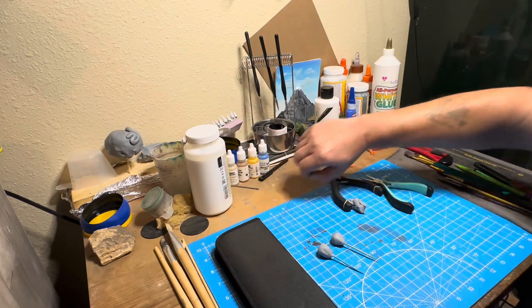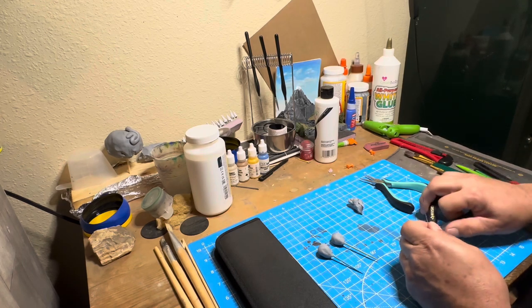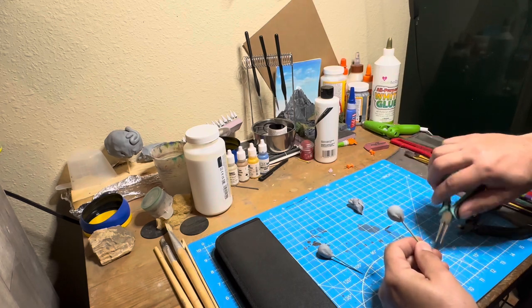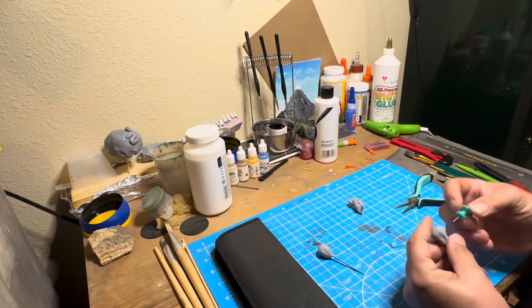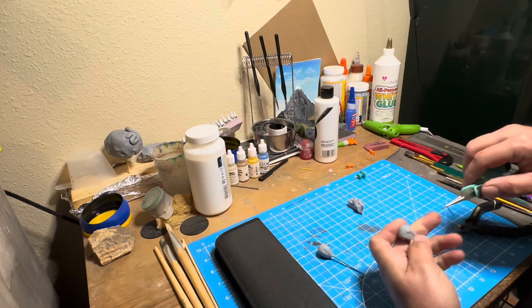Once the foil balls are covered in the clay, I take some wire and cut and shape those to be the next part. Poking some pieces of aluminum wire into the foil under the clay was a little more difficult than I thought, so I used a thumbtack to make the hole to put them in.